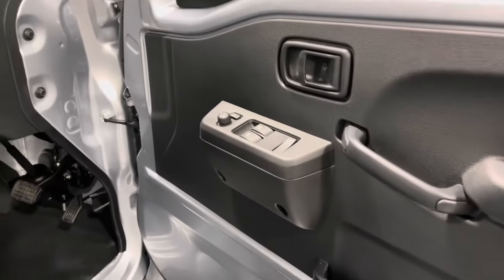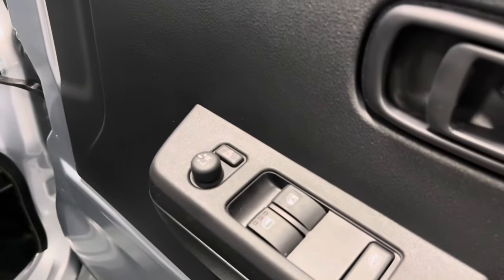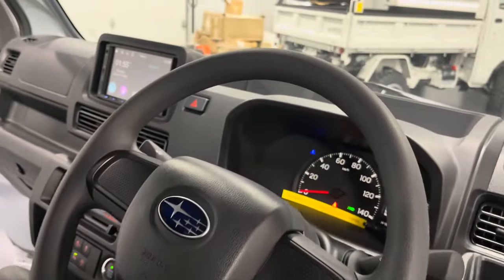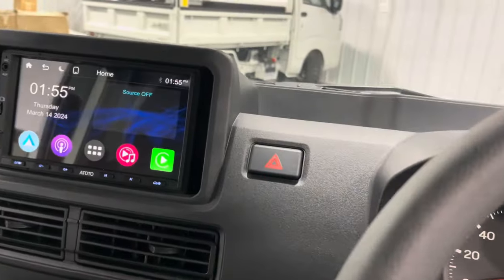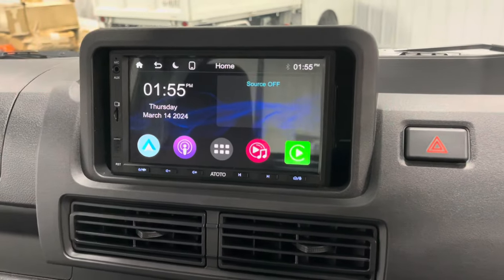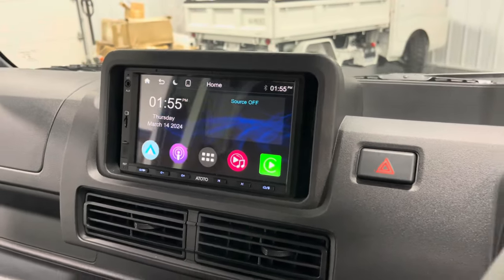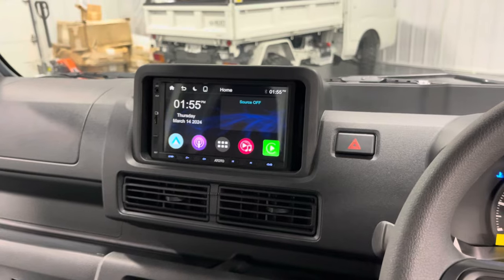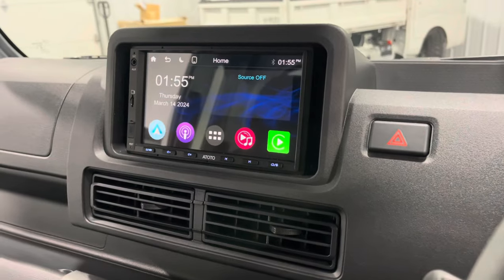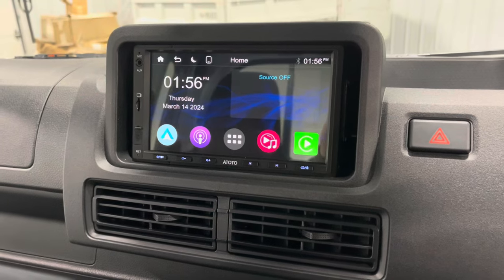On the inside of this jumbo cab it's got all the creature comforts and the power amenities that you would expect it to have — the power windows, the power locks, as well as the power mirrors. Something else that we have the ability to add to these trucks is a touch screen radio. These radios are Bluetooth, AM/FM equipped, as well as wired and wireless Apple CarPlay. This adds a nice modern feel to the truck as well as a convenience. You can hook your phone right up to it and view your apps, your maps, your music, or just about anything you'd like.